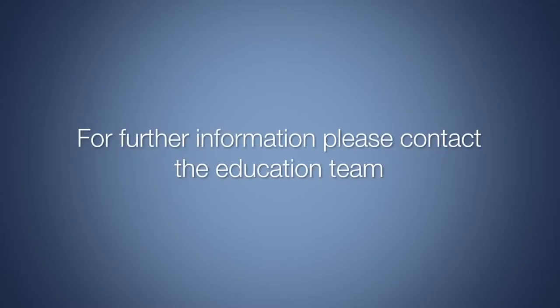This now concludes the ThunderBeat in-service. I hope it provides you with the confidence to deliver a similar presentation if required. Thanks for your time.